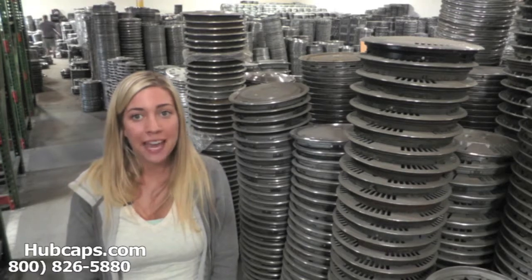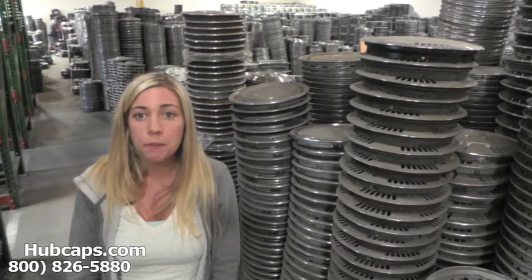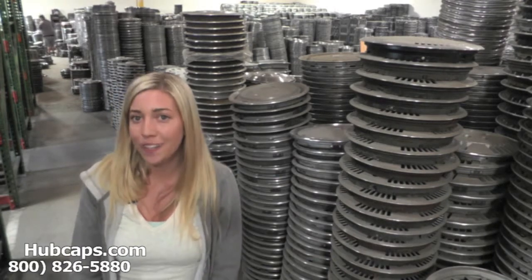Hey everyone, it's Brittany from Hubcaps.com. Today's video was made for all of you looking to replace your factory original Plymouth Caravelle hubcaps, center caps and wheel covers.